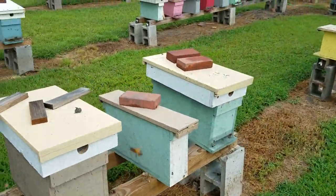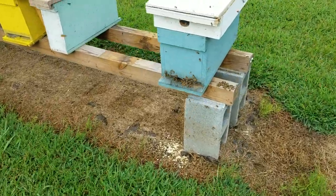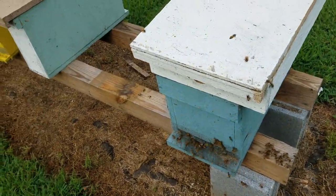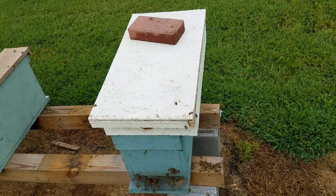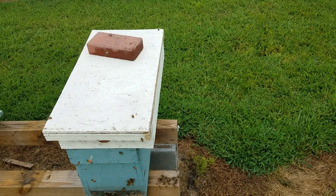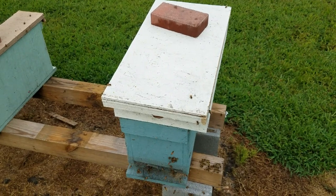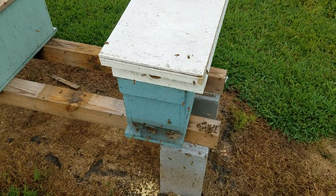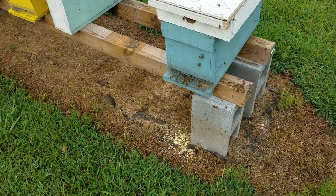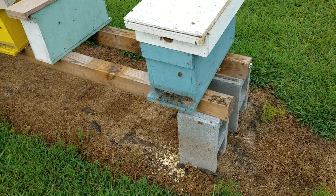Put that distractor box in place of the original hive and it'll throw them off. You can see right there where they tore the wax cappings off. Like I said, if you're going to open feed your bees, once you start, keep going — don't stop — because once they run out they're going to start looking for other sources. They're in such a fast feeding mode that robbing situations can occur. That's how it happens.